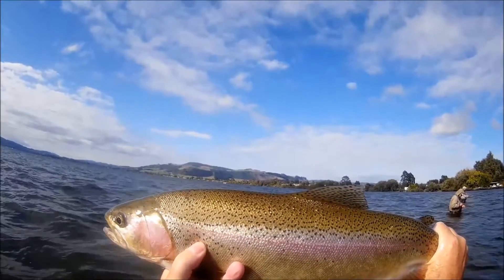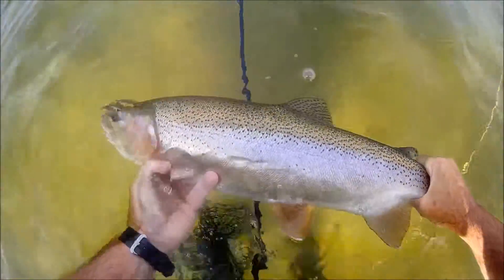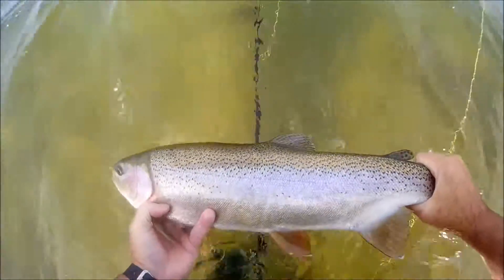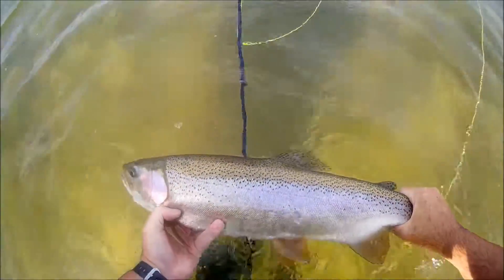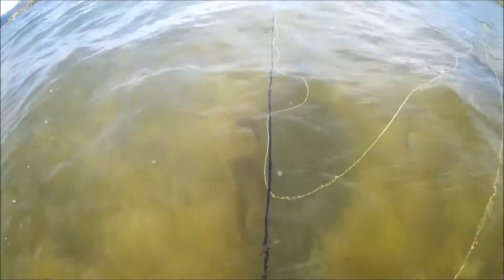I'm happy to send that home. Beautiful fish. Good way.